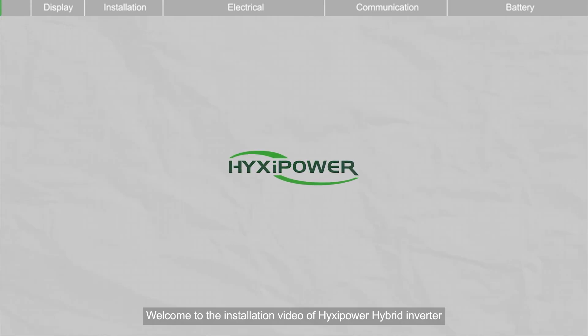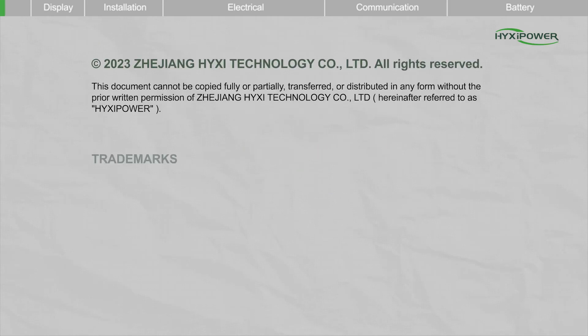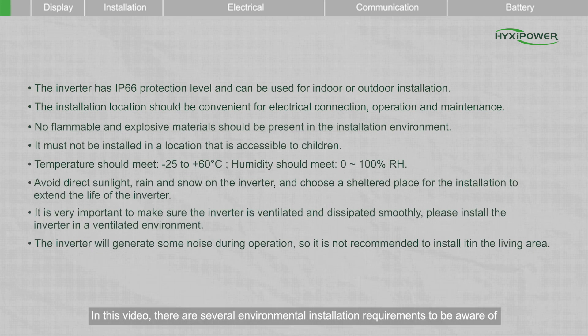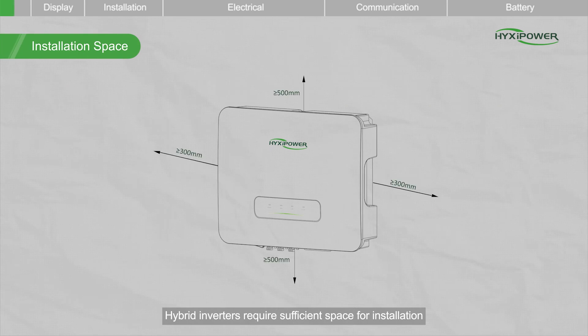Welcome to the installation video of Hyxapower Hybrid Inverter. In this video, there are several environmental installation requirements to be aware of. Hybrid inverters require sufficient space for installation.